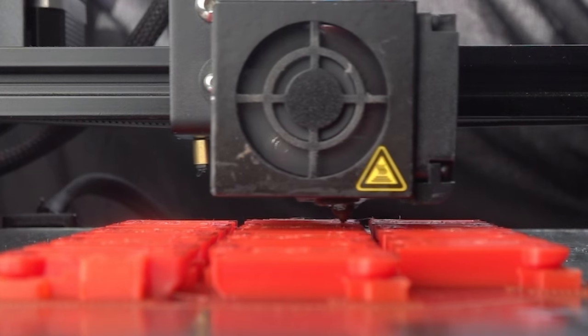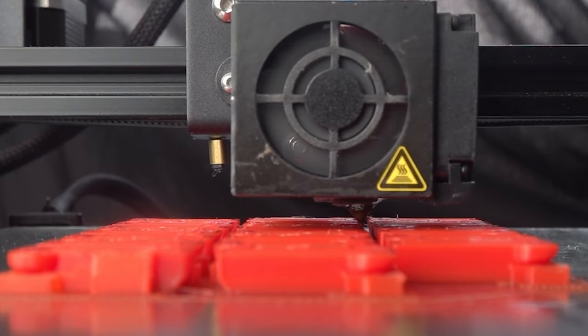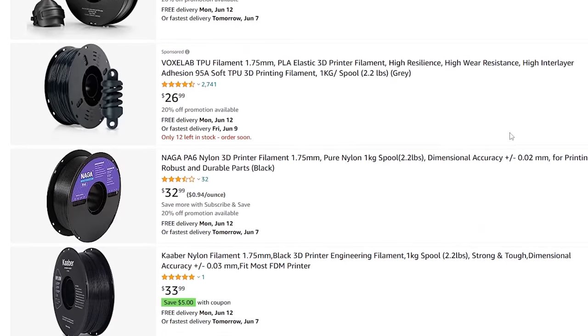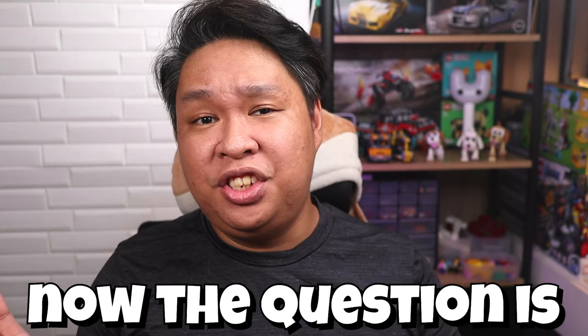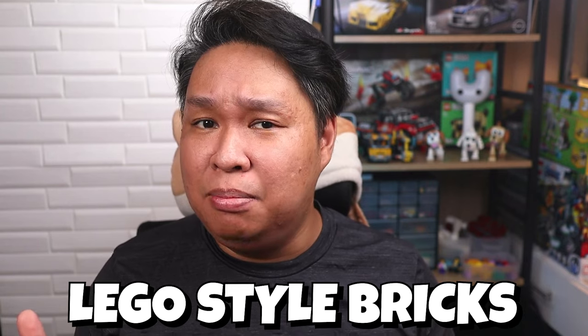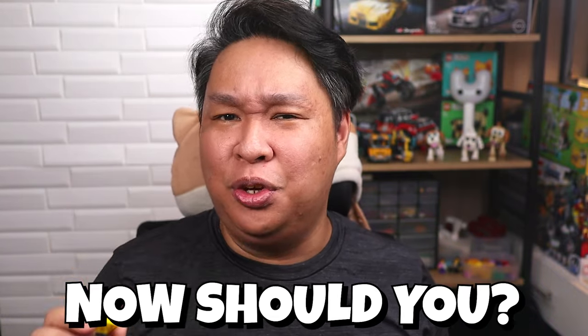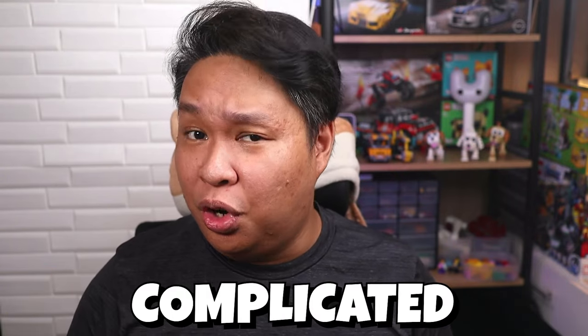3D printers melt these thermoplastics and create objects layer by layer. There are other common and specialty filaments but they are outside the scope of this video. Now the question is, can you print LEGO-style bricks with a 3D printer? The short answer is yes. Now should you? The answer gets a little more complicated.